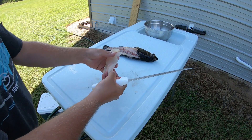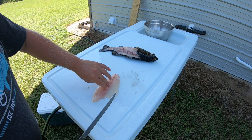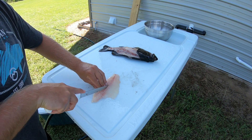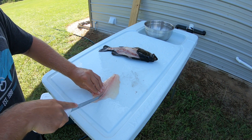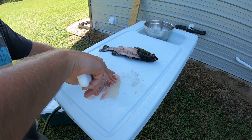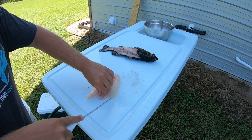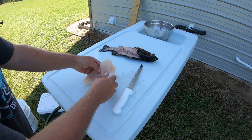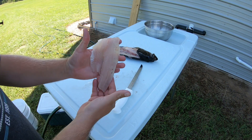Nice, thick, really good meat. Now right here along that lateral line you may have a set of pin bones. So I'll come in on either side of that about halfway down the fillet and cut those out. Now we've got a nice boneless fillet.